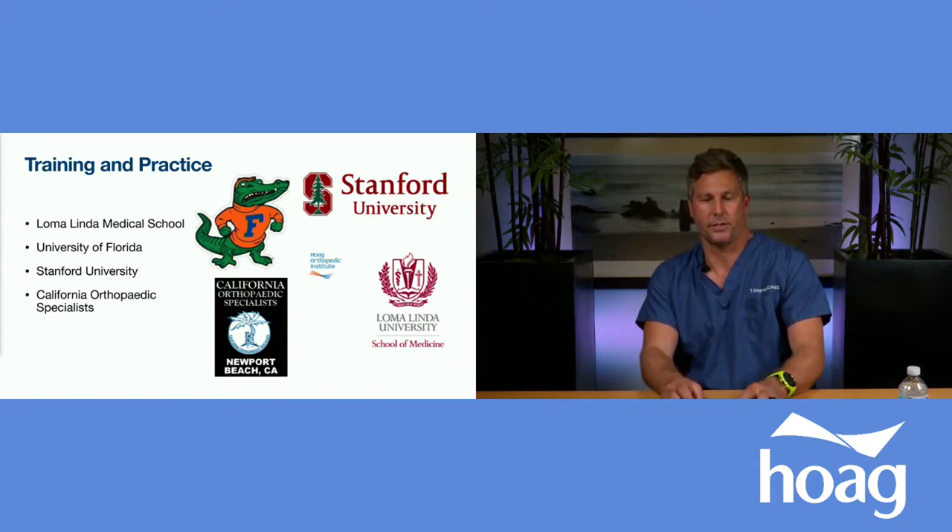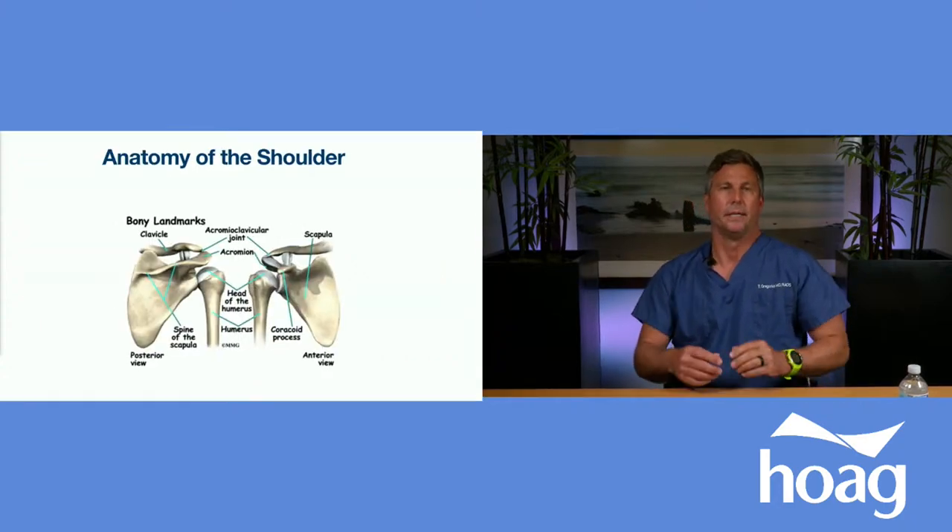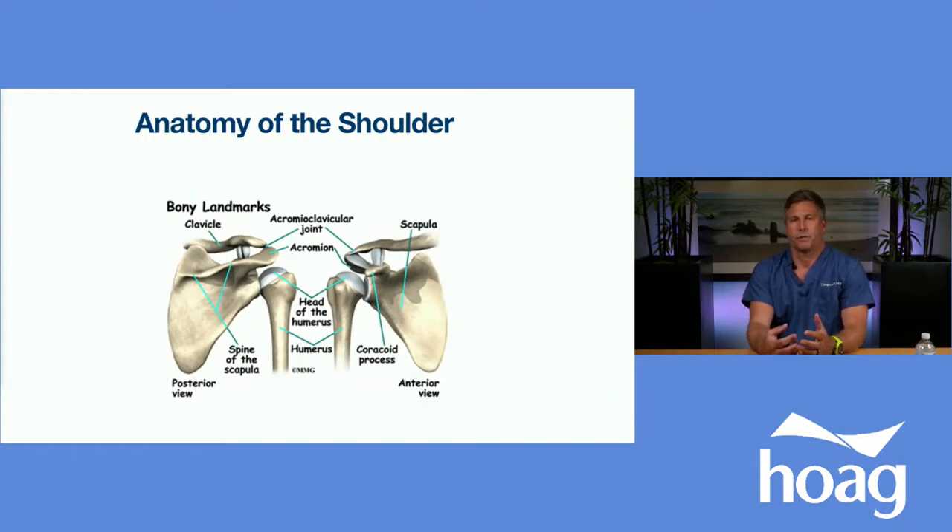Let's dive right in and start talking about the anatomy of the shoulder. When most of my patients come into clinic, I try to familiarize them with a basic understanding of shoulder anatomy because there's a lot of confusion about the rotator cuff. I often hear people refer to it incorrectly, and there's a lot of misunderstanding. The shoulder is basically a ball-and-socket joint that's attached by the rotator cuff.